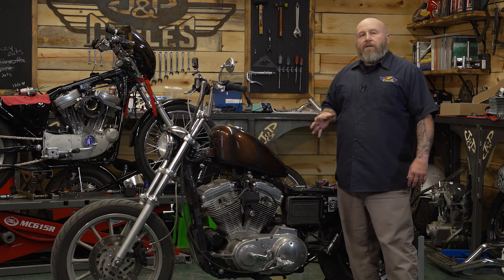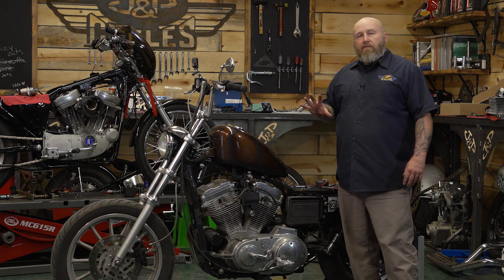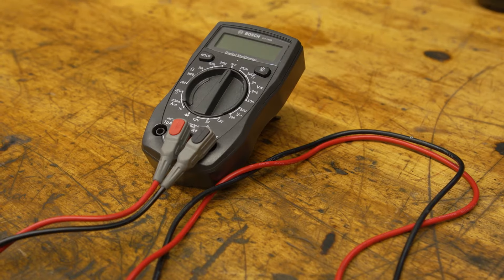You late model guys, it's going to be a different procedure than this, but for everybody else, it's going to take a multimeter and access to your coil.